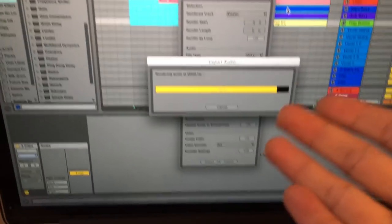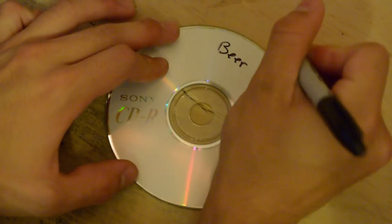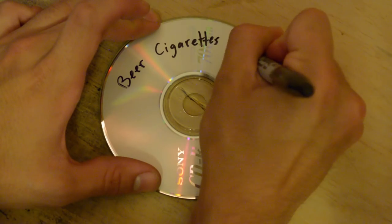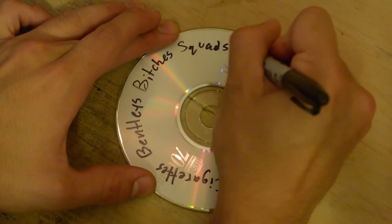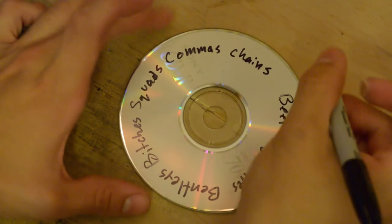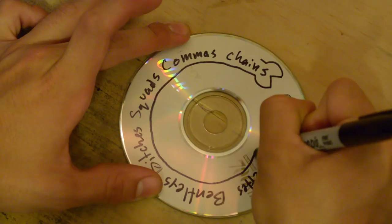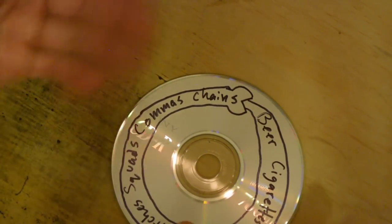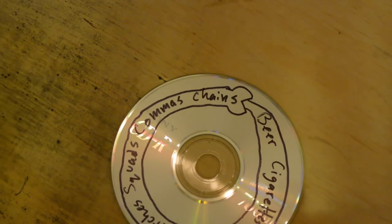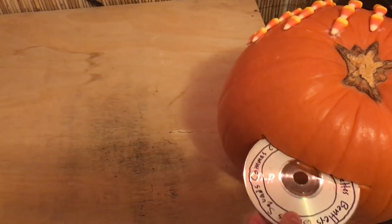Now export your beat into a platinum record. And with this record, just start writing about things that you care about in your life — you know, the important shit. Like beer, cigarettes, Bentleys, bitches, squads, commas, chains. And then just draw like a little snake going around — it eats its own tail. That's it for your lyrics. You talk about the important shit and you put it on your CD. It's kind of like a musical Ouroboros. And you want to grab your CD and insert it into the pumpkin to infuse it with the music.